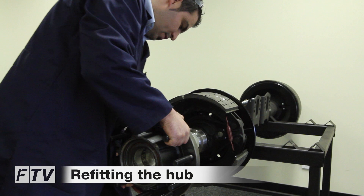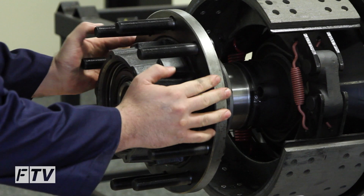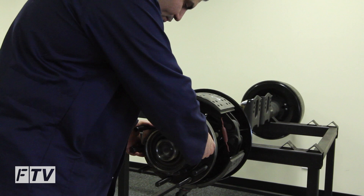Now refit the hub, ensuring to help support the hub to avoid damaging the thread. If the hub jams, remove and refit. Do not force the hub on if it jams.